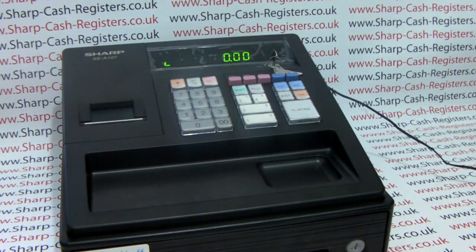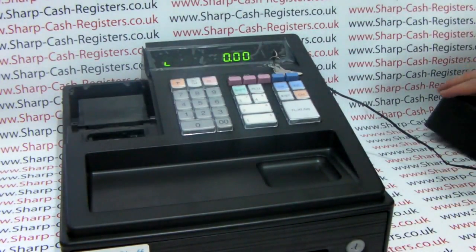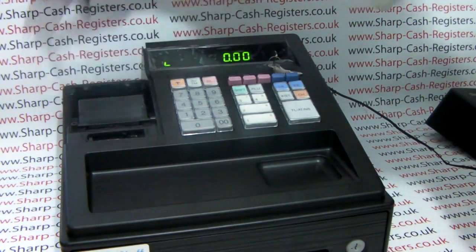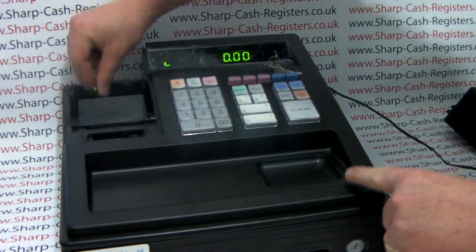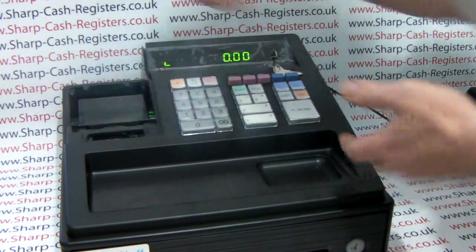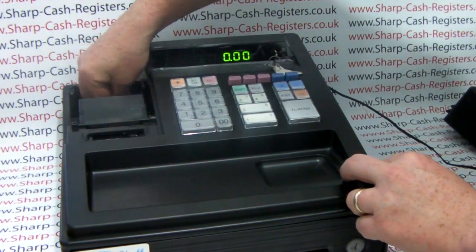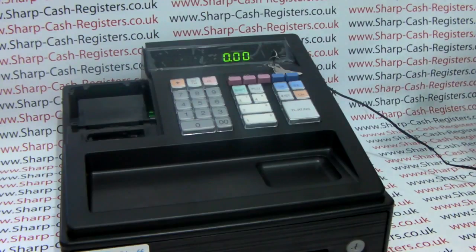Next thing you need to do is load your batteries. Remove the printer cover — the batteries are situated behind where the till roll goes at the back of the machine. You load your three batteries in there. Once they're in, the low battery indicator will disappear and you can pop your cover back on.